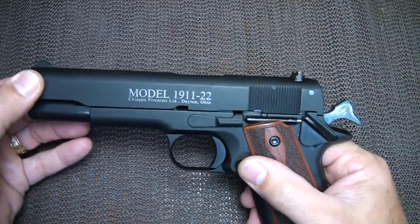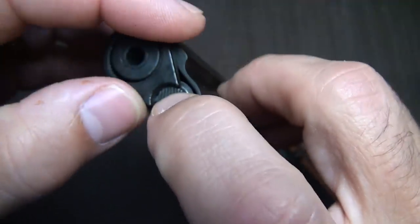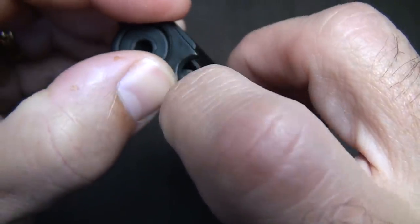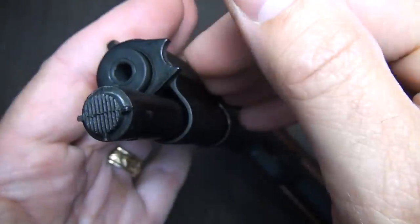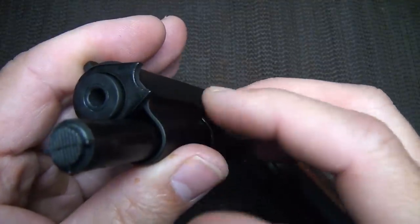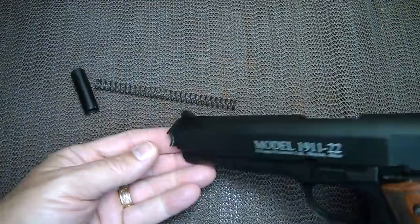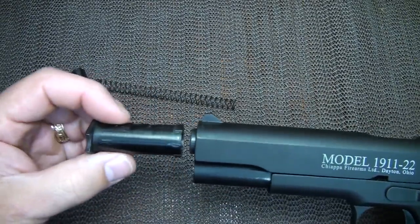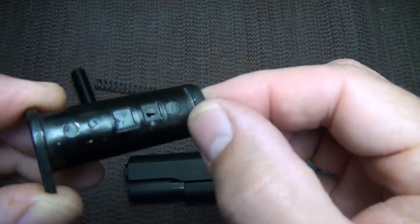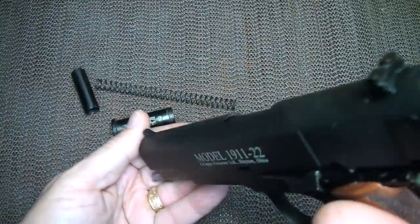To break the pistol down, hold the slide in place, then push in the recoil guide rod plug and turn the barrel bushing, holding the plug. Once you do that, it releases the plug and the tension on the spring. Then pull the plug out, pull the spring out, and pull the bushing loose. Right at the back of the bushing there are locking lugs that hold it in place until you turn it.